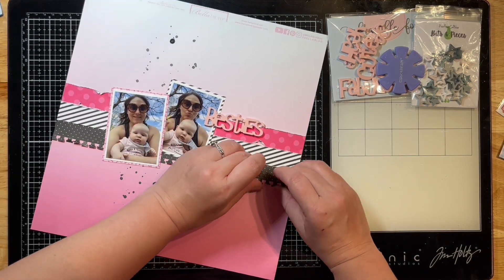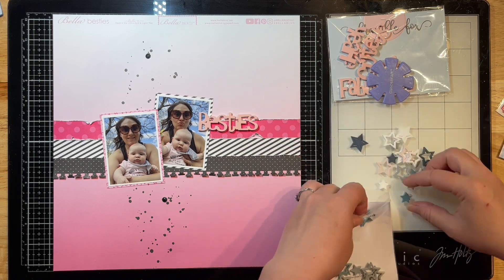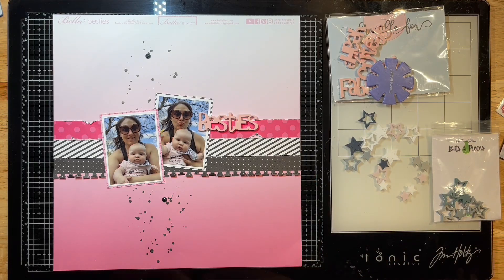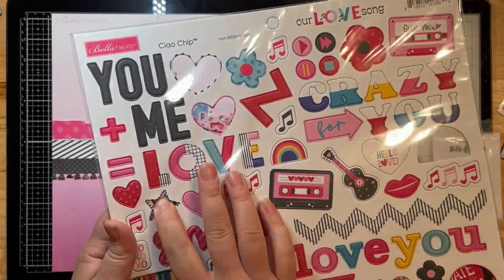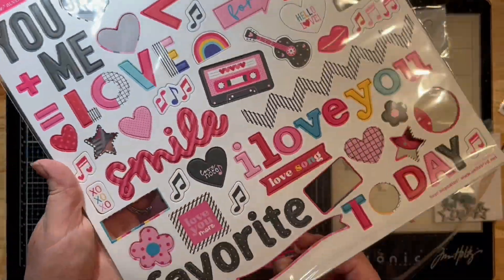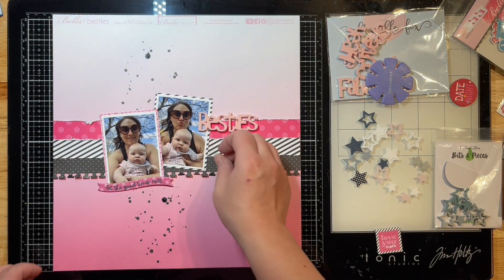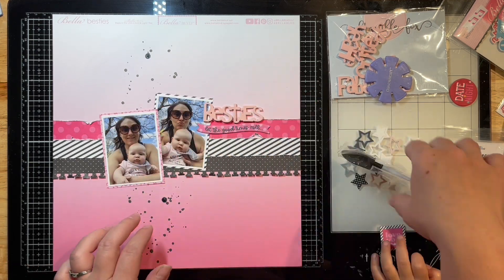I'm just going to rough up these edges of the little border punch at the bottom, and then I'm going to scatter these little acrylic stars across the top and bottom of my layout in a vertical design, keeping with those black splatters that I added with some Heidi Swap Color Shine in black. I really like this cute little star that's a chipboard — I didn't really have any other stars in this collection so I just pulled out the few that I have.